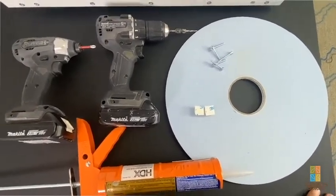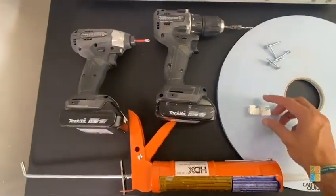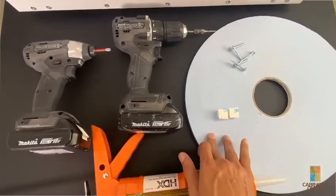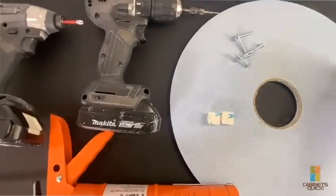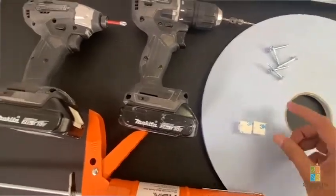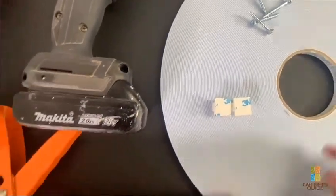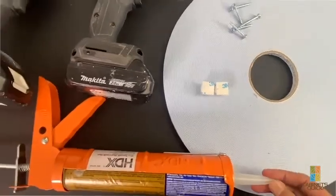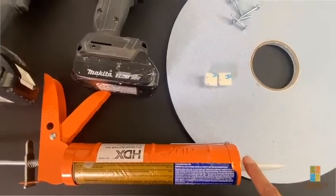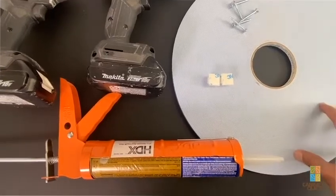Now I'll show you the tools you'll need for the more traditional method, where you pre-drill and screw in the filler. Then you put either 3M adhesive dots — you can get those from Home Depot — or this foam double-sided tape. The important part is you want the foam tape, whatever tape you use, to be at least an eighth of an inch thick. The foam tape holds the front filler in place until the panel adhesive dries — you can use panel adhesive, caulking, or silicone.